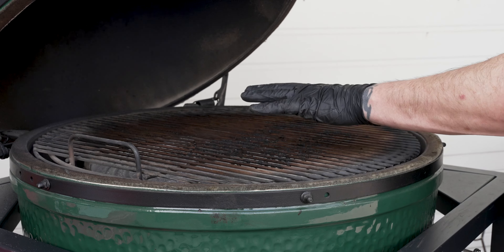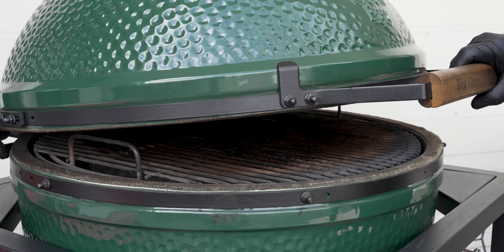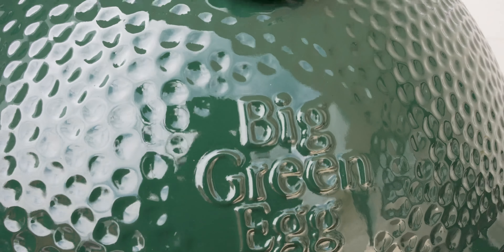We want to drive this up to that 250 degree cooking temperature today. But we want to give it time to heat up because we just added a lot of extra parts in here. So we'll go ahead and close it, hit the top vent, bottom vent, and adjust it to today's cooking temp — 250 degrees.